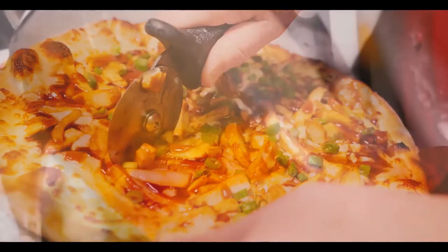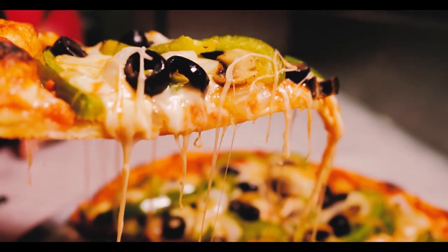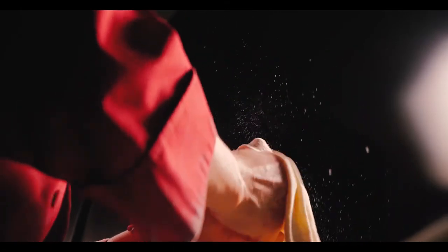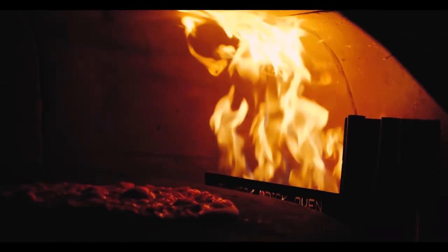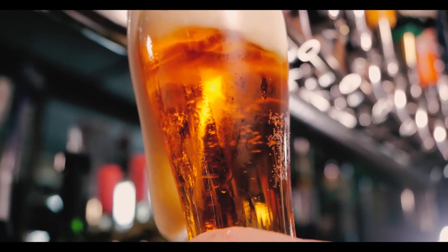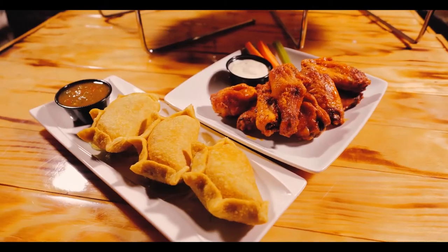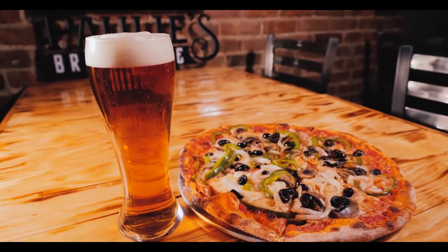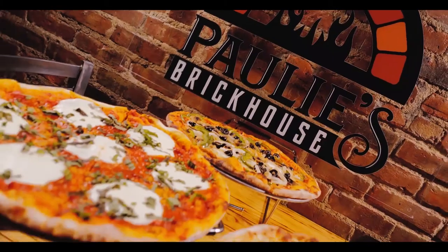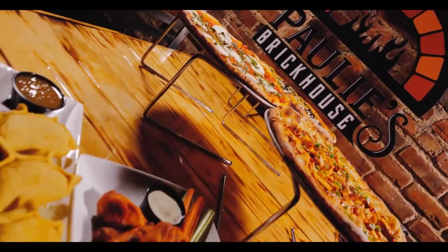Enjoy an afternoon or evening after work at Paulie's Brick House on Restaurant Row in Jersey City Heights, with your selection of specialized pizzas. You can accompany them with a cold beer or even a cocktail. Open daily from 4 p.m. until 2 a.m., with every other Friday featuring live entertainment.